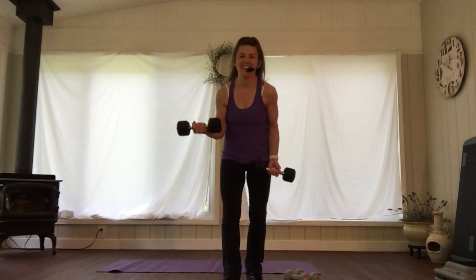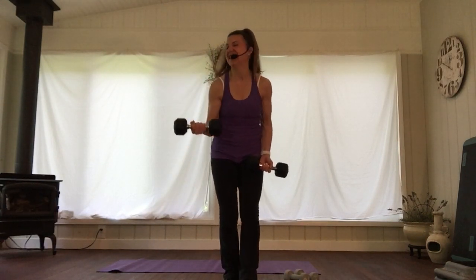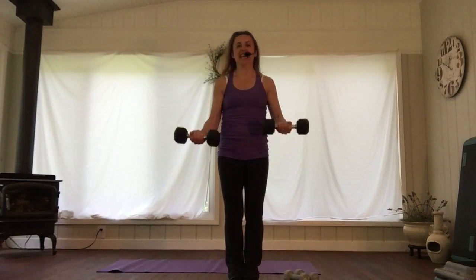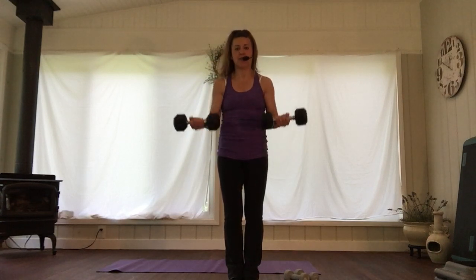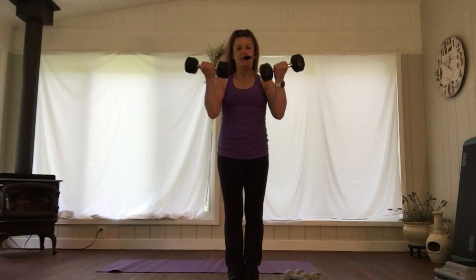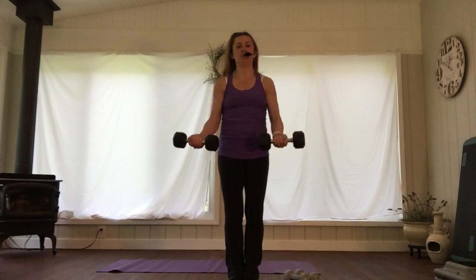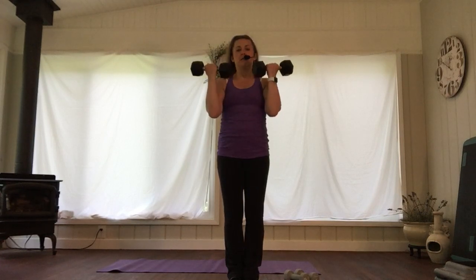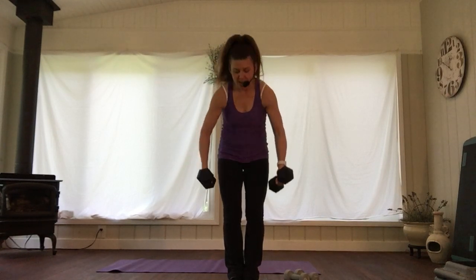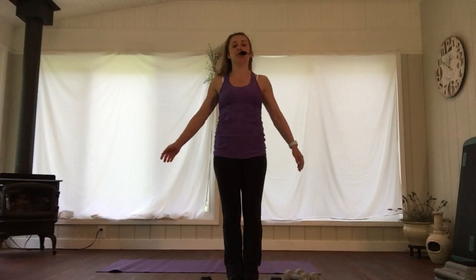Let's go together again. I changed my stance — remember, your feet don't have to be glued to the floor. Breathing, right? Exhale. Do a couple more — are they getting tired yet? Good. Put the weights down and shake out those palms.